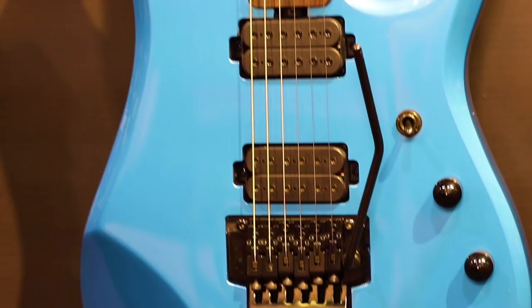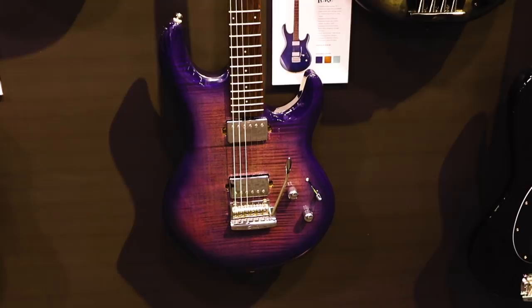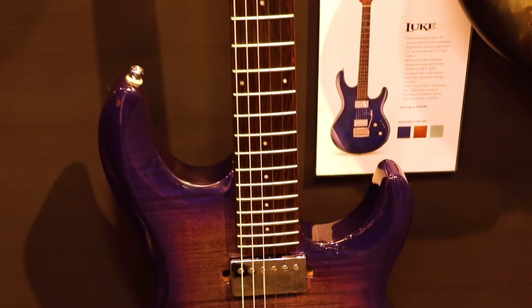Our Steve Luke signature model now comes available in a blueberry burst, modeled after the Ball Family Reserve model. $6.99 price point for this one. It's also available in hazel burst and Luke blue.